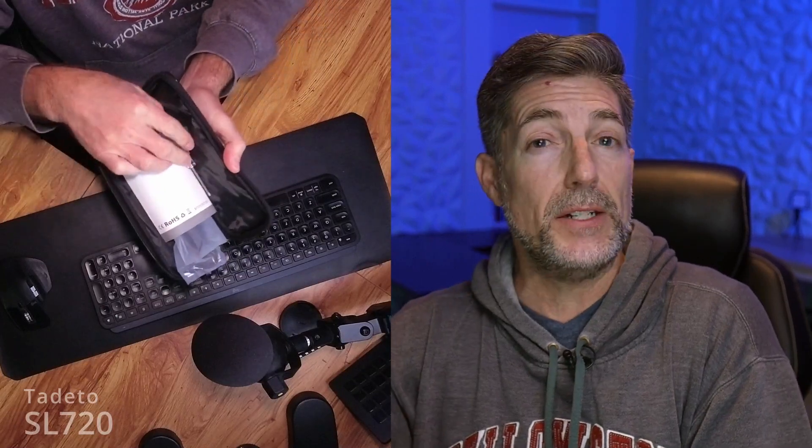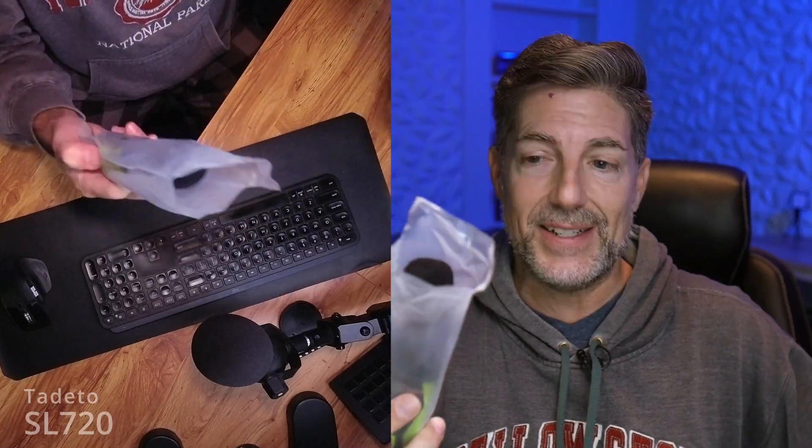Inside, I was surprised to find a screwdriver. You'll need this in order to add the battery. It also comes with an instruction manual, and of course the sound meter itself.